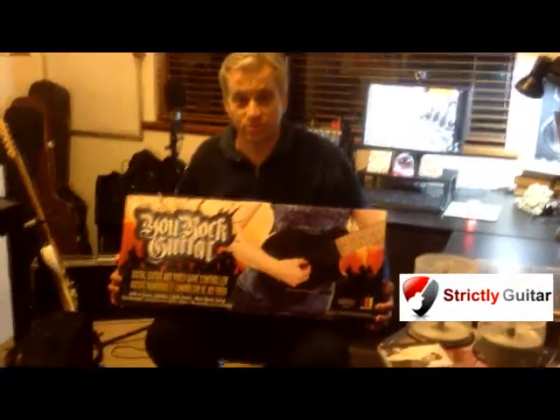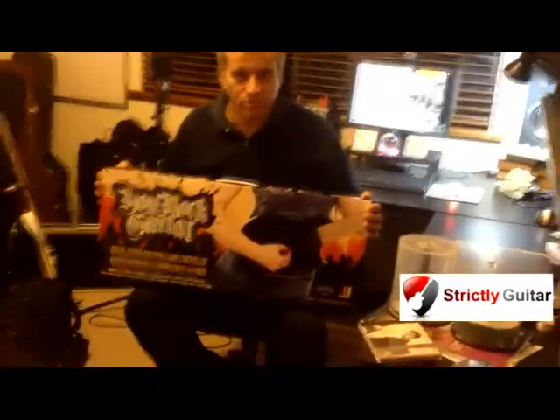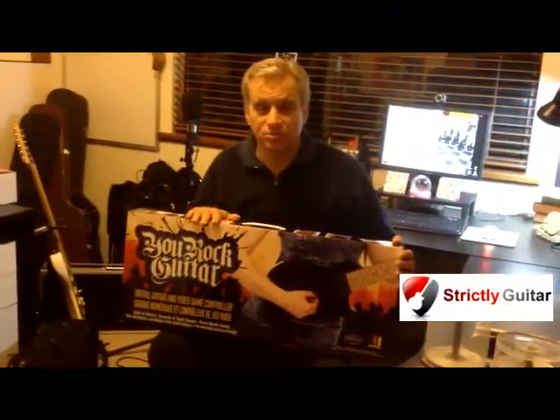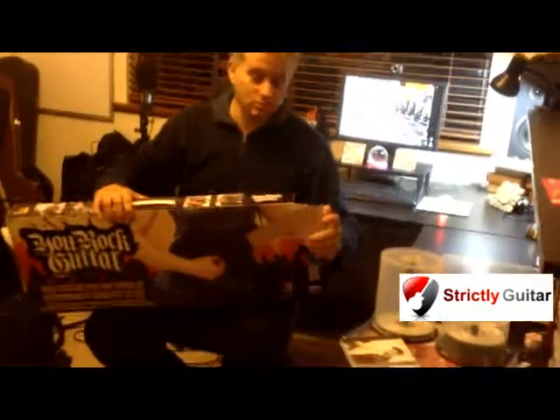I'm a great guitarist but a terrible keyboard player, and rather than spending a thousand bucks or more on a new guitar or pickups, I've paid less than two hundred bucks to get this. It arrived today and I haven't opened it yet. Let's have a look inside and see what you get.